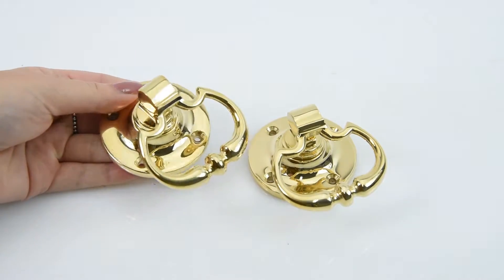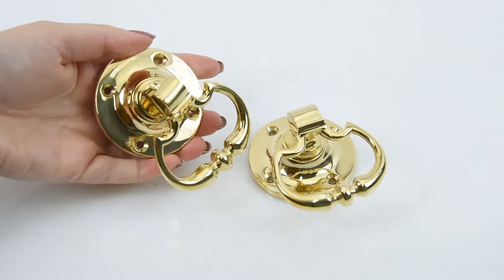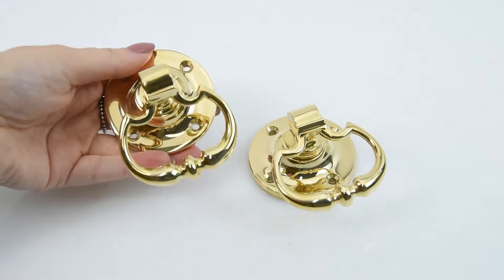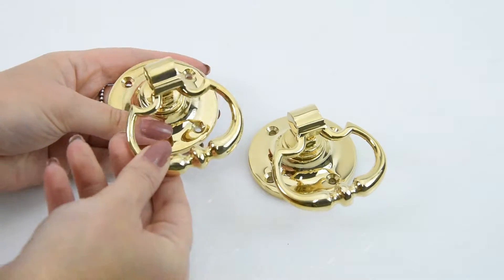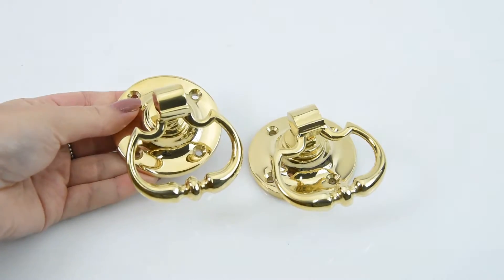This particular one is made from solid brass, which you can tell from the sheer weight of it, and it's given a polished brass unlacquered finish — the PBUL finish. Because it is unlacquered, we do recommend some maintenance and cleaning with it just to help keep this polished look to it. However, it is available in lots of other different finishes, so have a look on our website to see what's available.